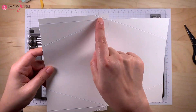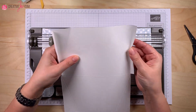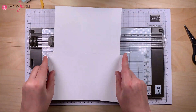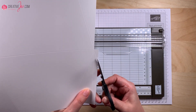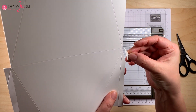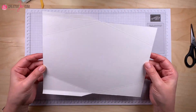Ich habe jetzt meine Falzlinien – die schrägen – über die Klebelasche gemacht. Das hat den Sinn: wenn wir die Klebelaschen einknicken und dann zu einer Tasche verkleben, ist es genau die Falzlinie. Dann stört hier nichts, wenn wir das vorher abschneiden. Das ist unsere Markierung zum Abschneiden. Ich würde empfehlen, wenn du abschneidest, nimm den inneren Streifen – dann ist man sicher, dass er innen liegt und beim Aufgehen des Fächers nicht stört. Damit wäre das erste Fach fertig gefalzt. Wir knicken das Ganze nochmal durch und dann wird das einfach zu einer Tasche verklebt.